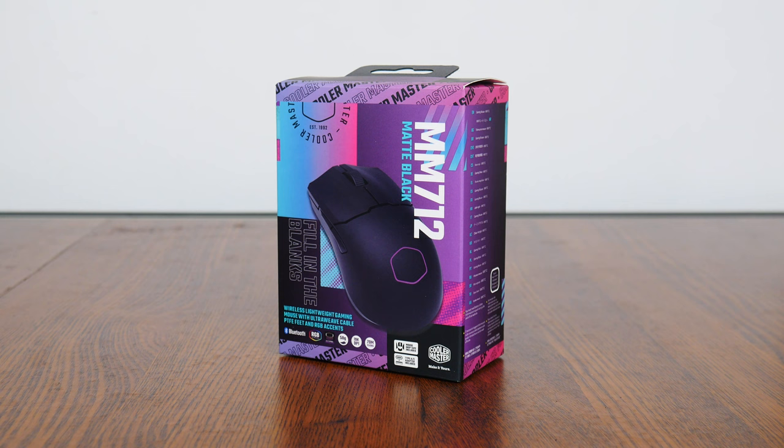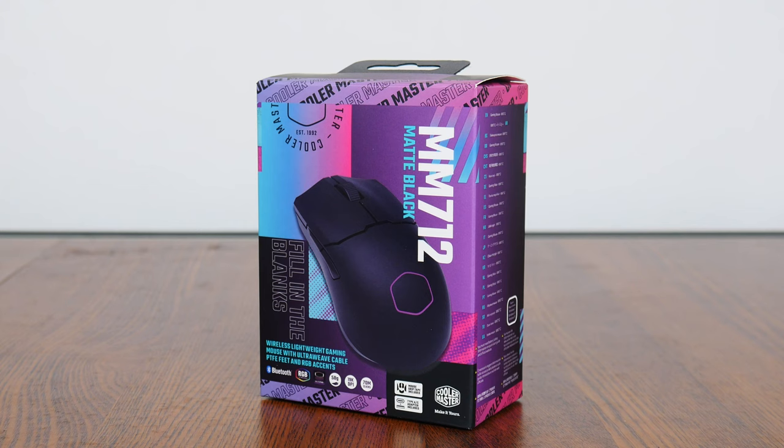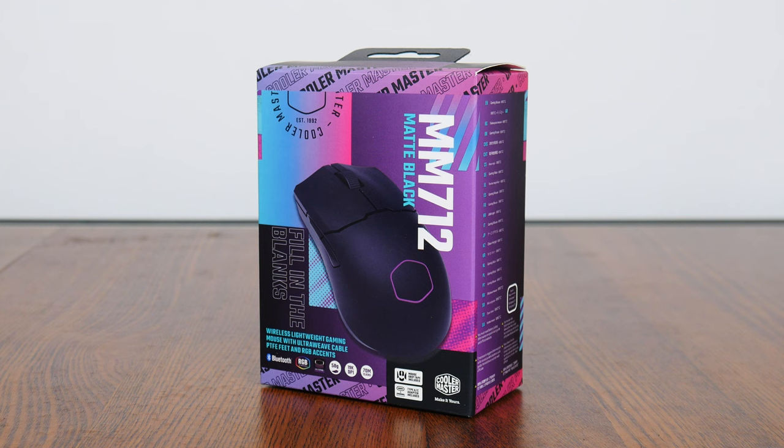Hey everyone, for today's video we'll be taking a look at a mid-range wireless gaming mouse from Cooler Master, the MM712. We'll take a look at the specs of the MM712, unbox it and have a go at gaming with it to see how the usage experience is like.